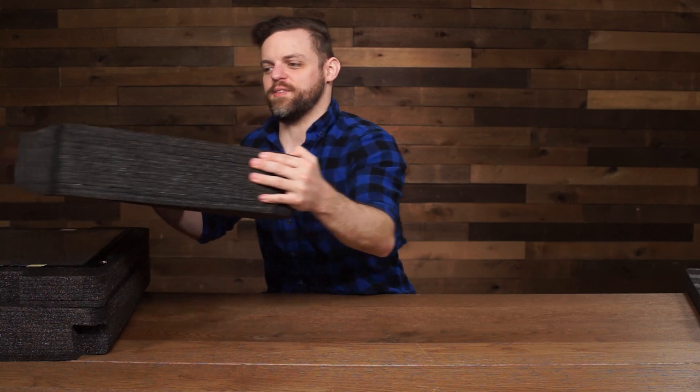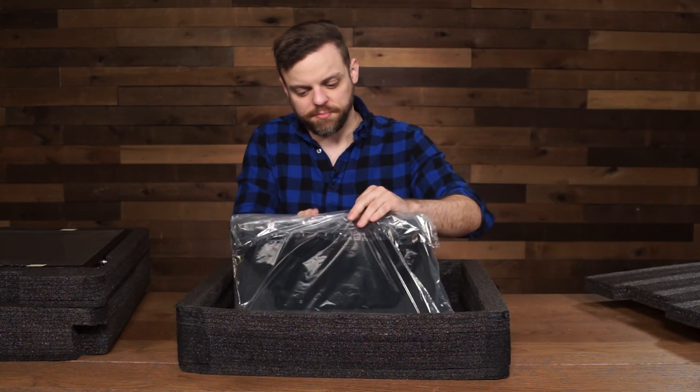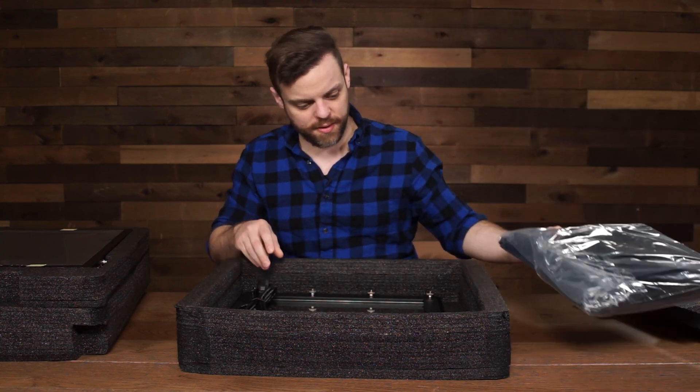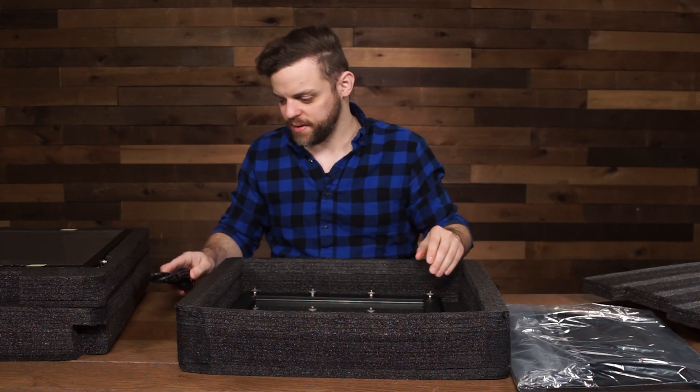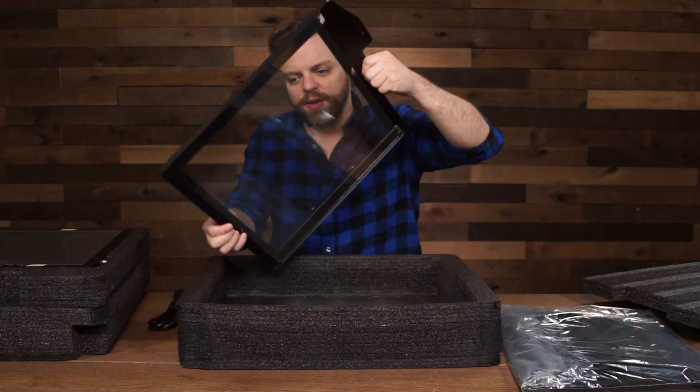The PT4900 ships in three layers of reusable foam which can be used for the PT dash case. The top layer is going to have the hood, a plug, and the glass frame with the glass pre-installed.